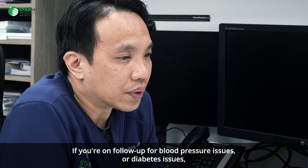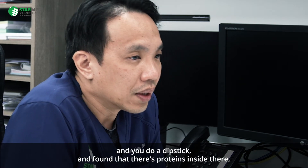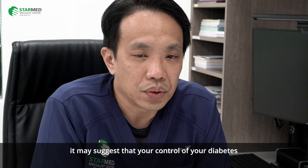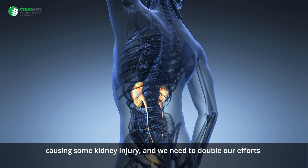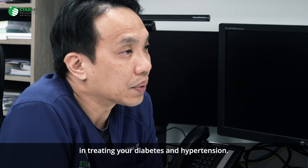If you are on follow-up for blood pressure issues or diabetes issues and you do a dipstick and find that there is protein present, it may suggest that your diabetes or blood pressure is not adequately controlled, and it is causing some kidney injury. We would then need to redouble our efforts in treating your diabetes and hypertension.